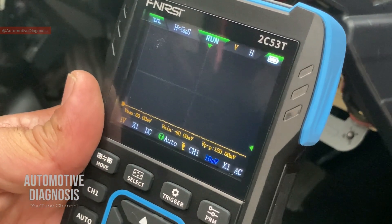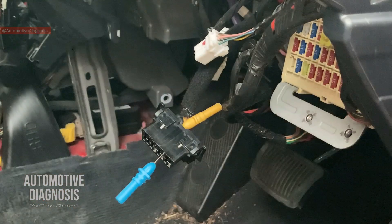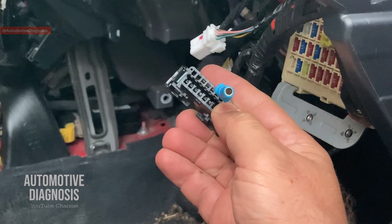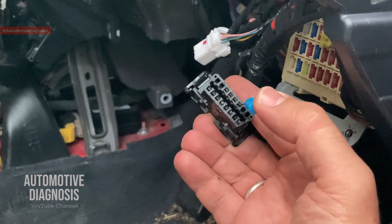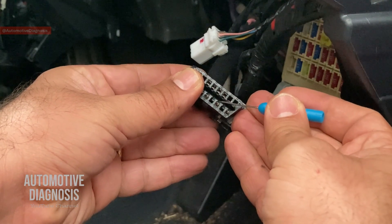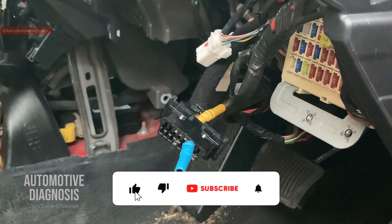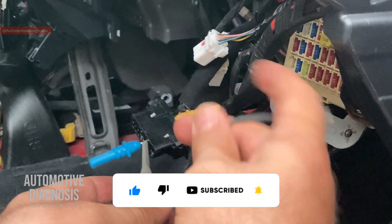Everything is ready, so let's capture the waveform. For checking the CAN bus, the best access point is the OBD2 connector, which normally has pin 6 and pin 14 connected to the high-speed CAN bus network. I've already identified CAN High and CAN Low on those pins. I'm going to insert the probe on CAN High right now, connecting the signal lead to the pin and the other lead to ground on the oscilloscope.